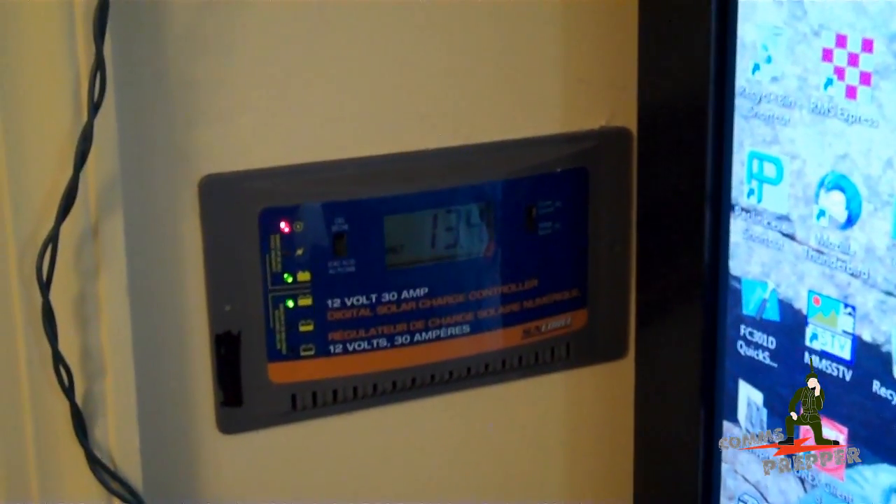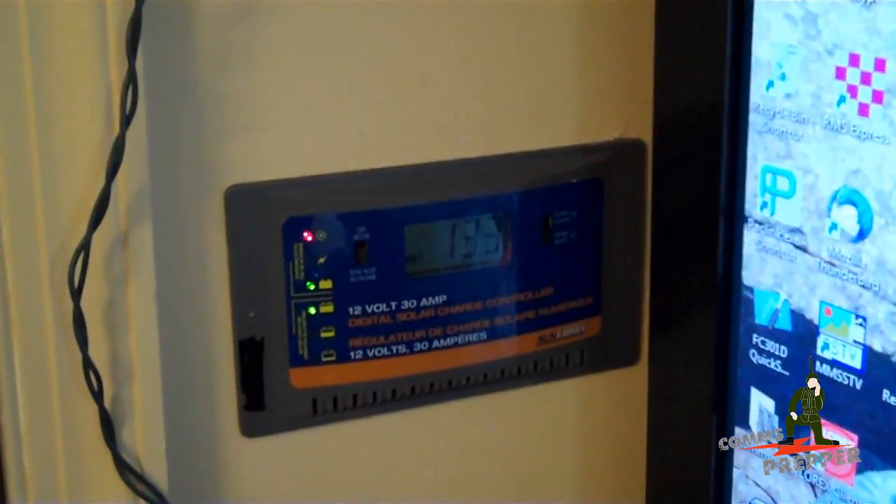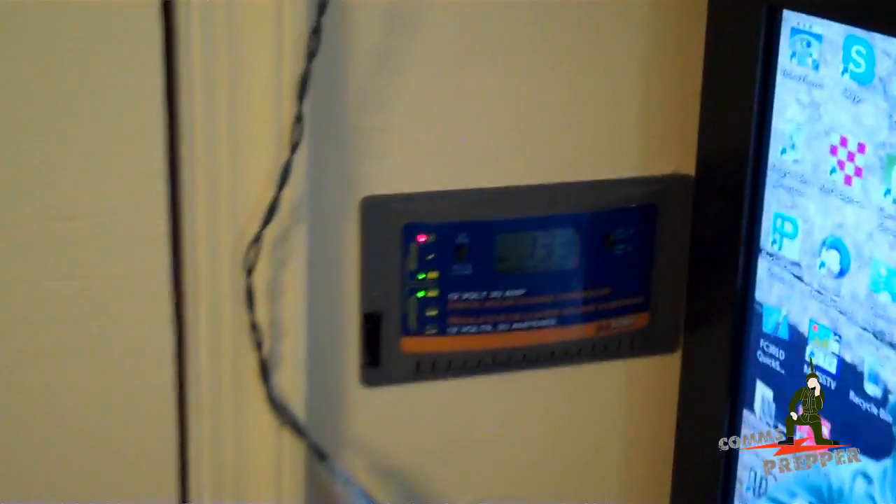I'm not pushing this charge controller at all. With a 30 watt panel, the most I'm getting is about 1.5 amps, and I'm using that power to top off some sealed lead acid batteries here in the back behind the monitor.